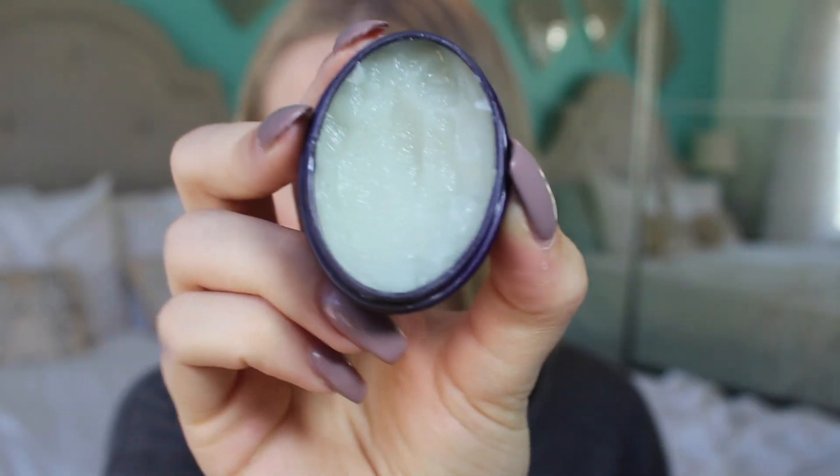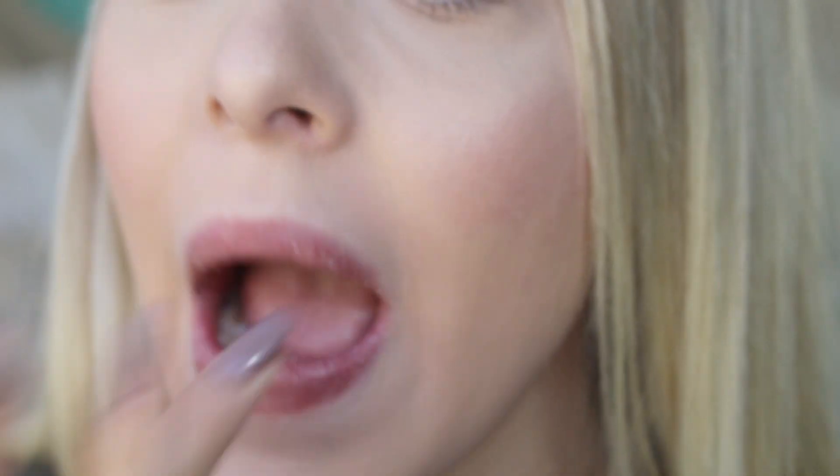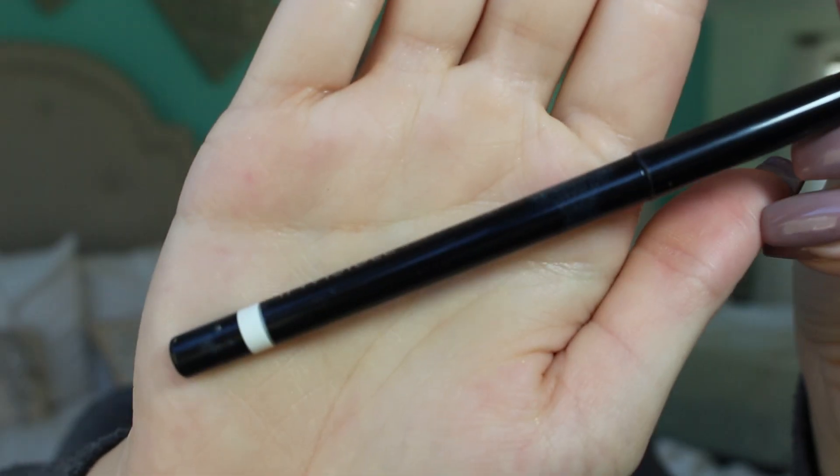The first product I use is this Tarte lip exfoliator. I know that Lush sells a couple, but I prefer this one because it's minty. This step is pretty self-explanatory — I just rub it all over my lips, making sure to get the dead skin off, and then wipe it off.